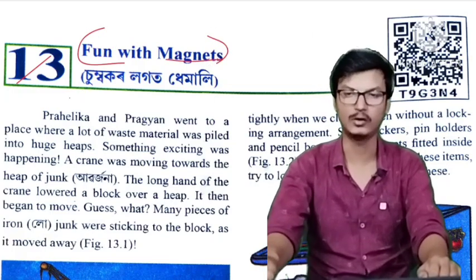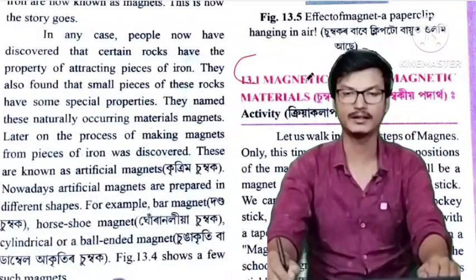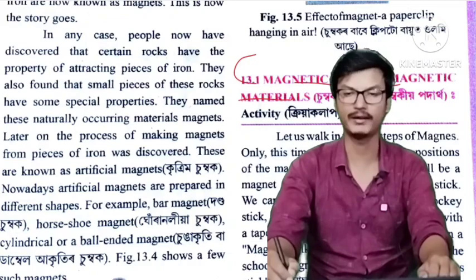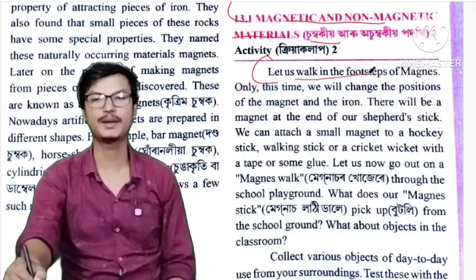Second part. And I am going to talk about Magnetic and Non-Magnetic Materials. I am going to talk about some of the products. Let us walk in the four steps of Magnet.